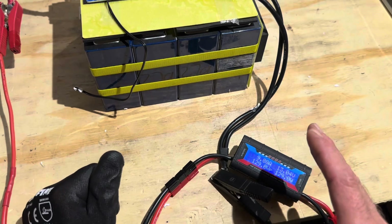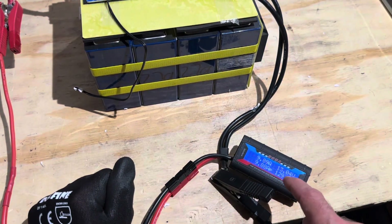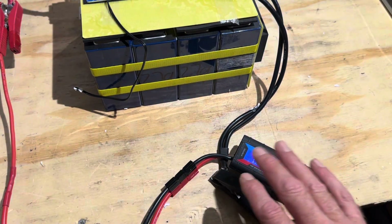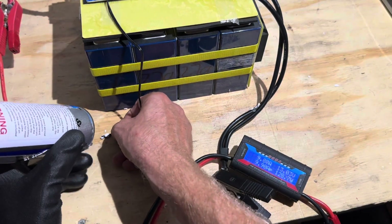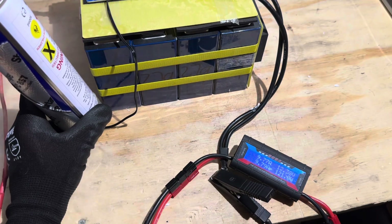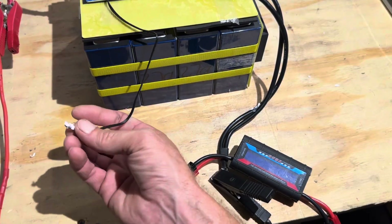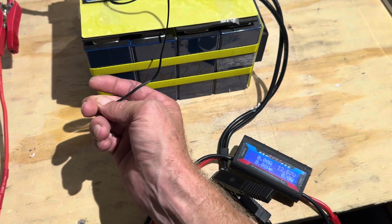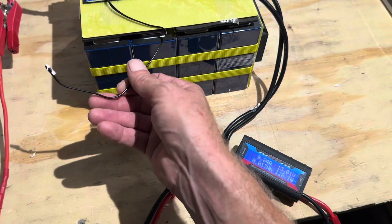Now I'm going to check the low-temperature discharge protection — something you may not have seen in my videos yet. I've got a 130-ish watt load on the battery, so I'm pulling out of the battery rather than charging. I'll hit the NTC sensor with some cold spray and the battery should disconnect, causing this display and energy meter to go blank. Give it a second — it just dropped out. It works! Low-temperature discharge protection confirmed. I'm warming the sensor back up now to initiate discharging again — and the load is back up.